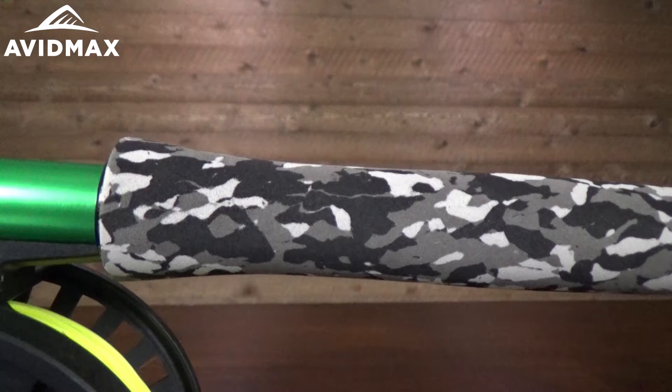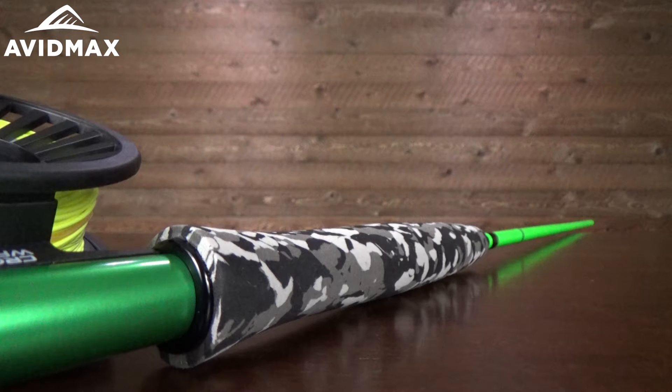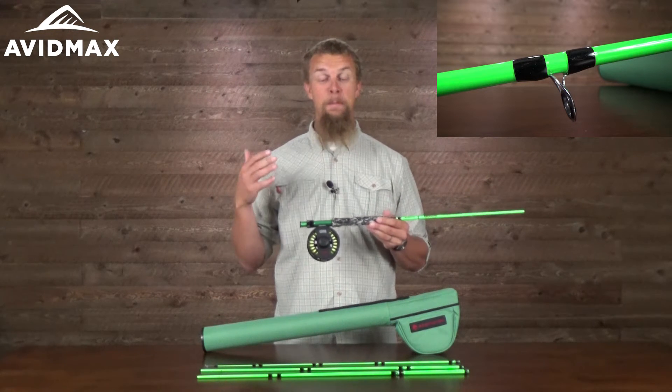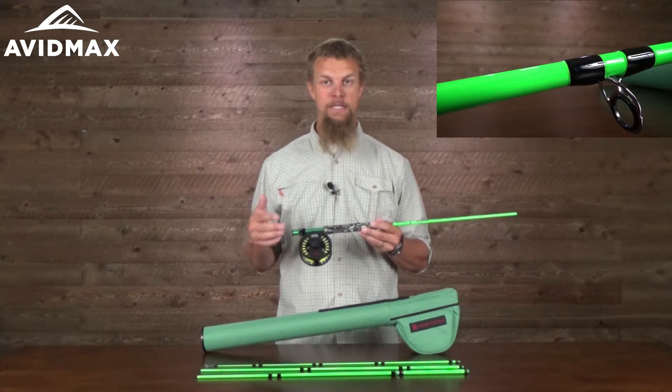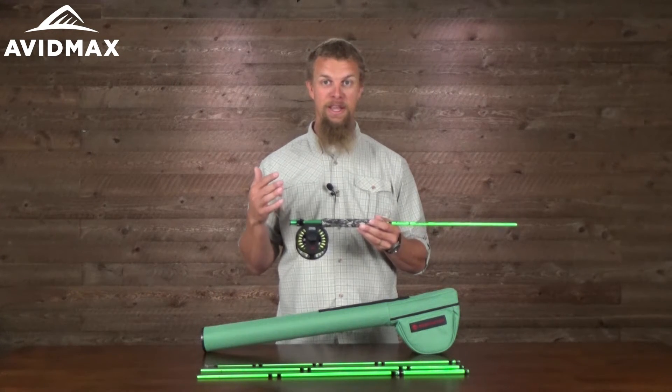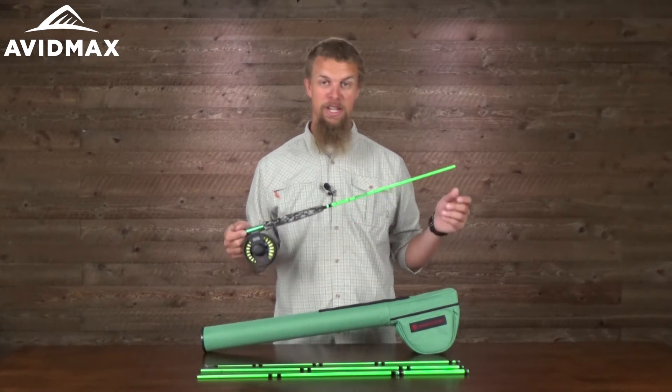From the awesome little camo handle here to just the bright green color, it just screams fun, which is great for those little guys. But being a little bit smaller fly rod that's built for kids, Reddington still made sure that they included some really good quality components on it.